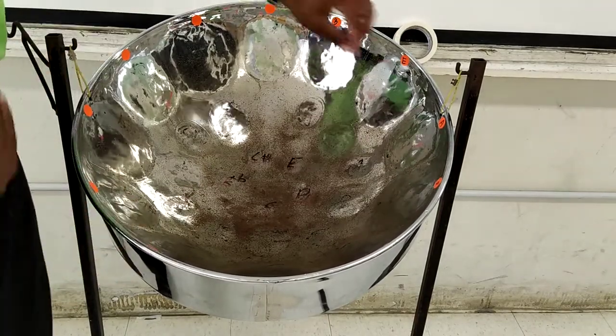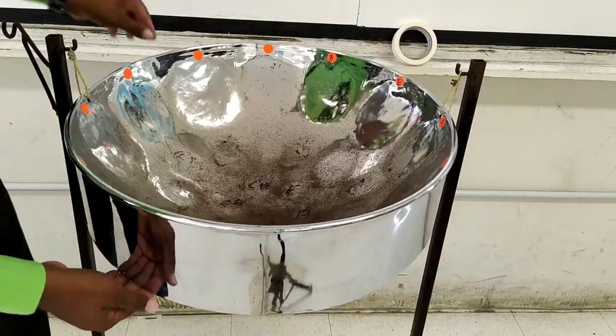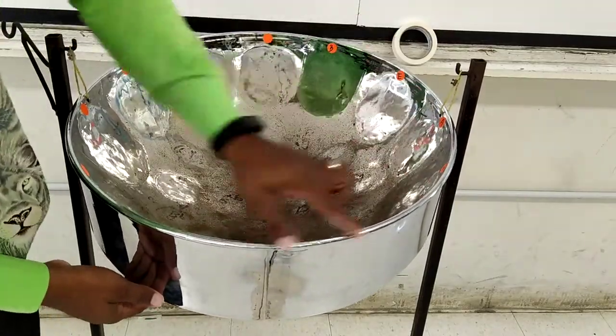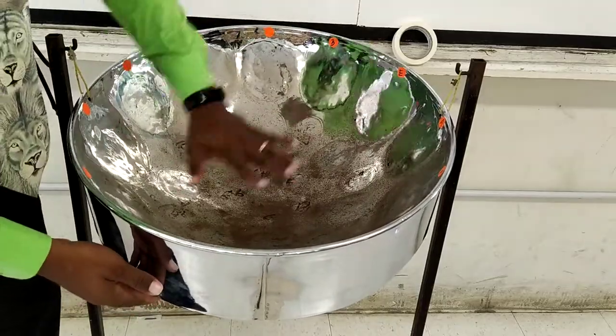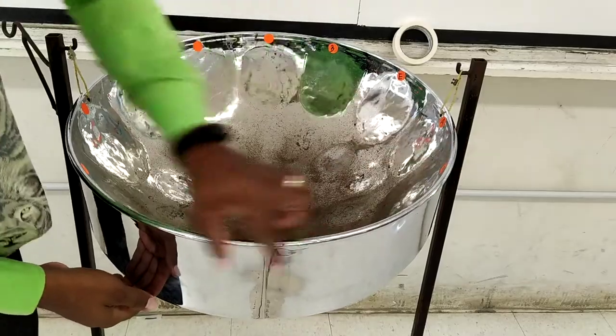Next, we have the ring of the steel pan. This is the area that holds the playing surface. After the pan has been sunk with a hammer, this is the top of the pan, referred to as the ring.